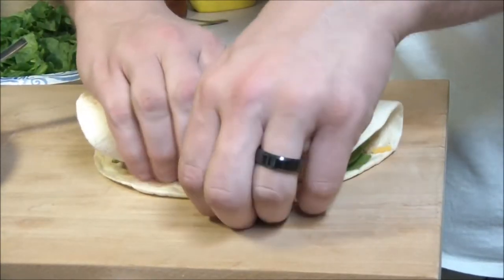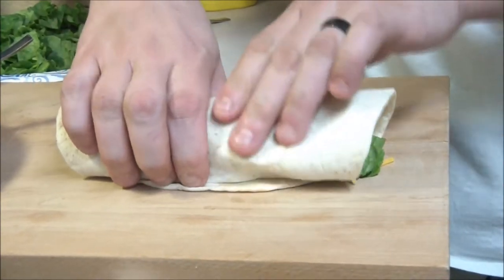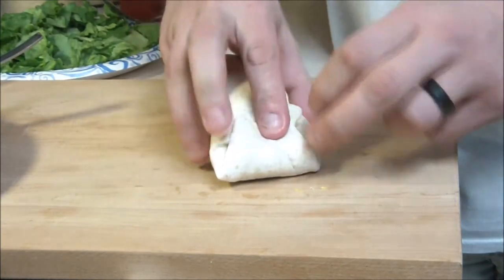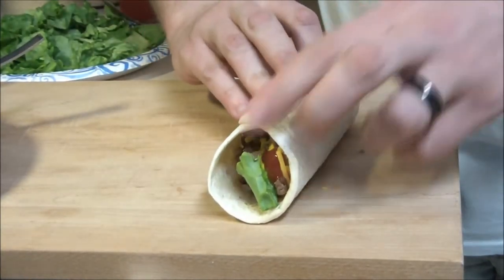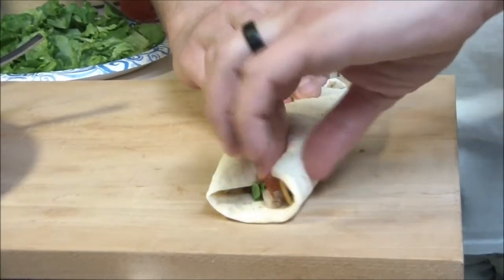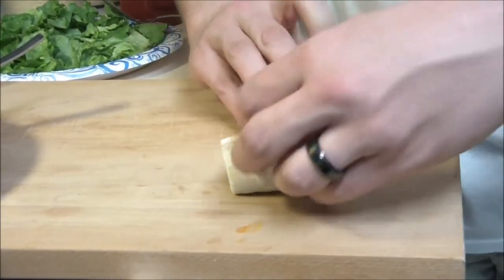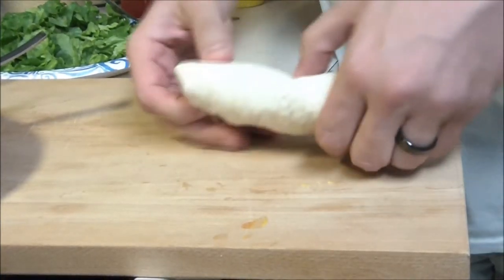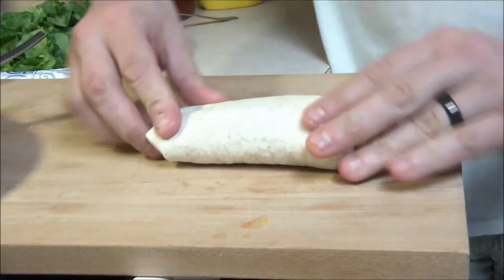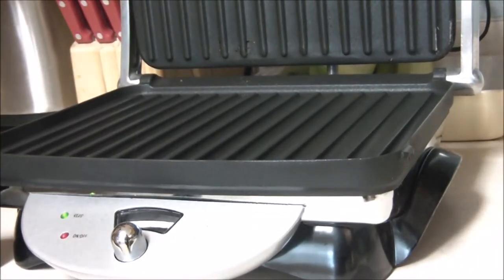Then he's just gonna take this and wrap one side into the other, folding it down. Yours probably won't be this full — chef packed his, of course. He folds the corners in and then the tops — just folding the sides in. Just like your standard burrito.